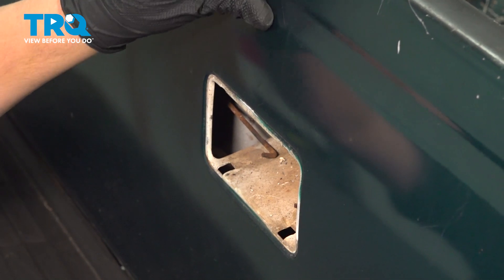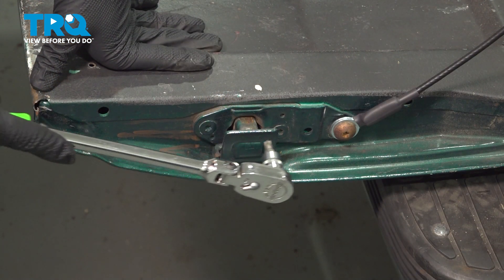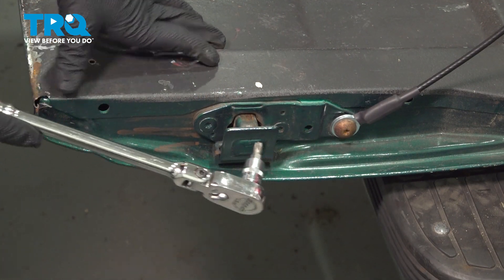We're going to take our handle out. Using a T40 bit, we're going to remove the three screws holding on this bracket. Now we're going to clean it.